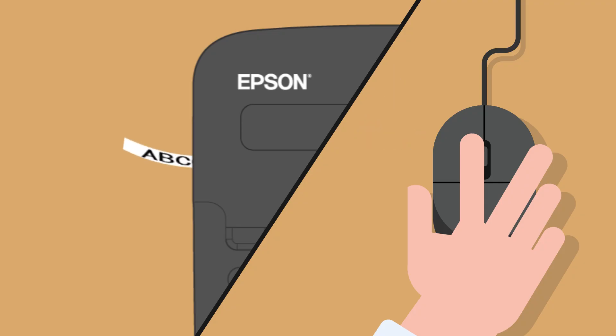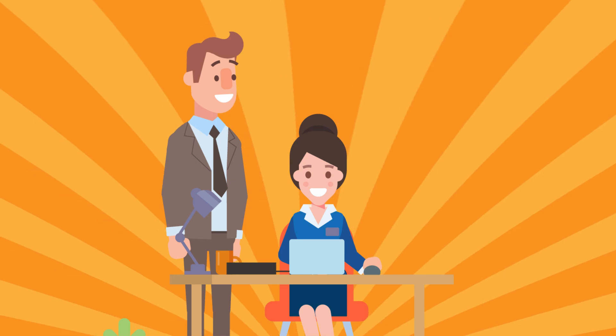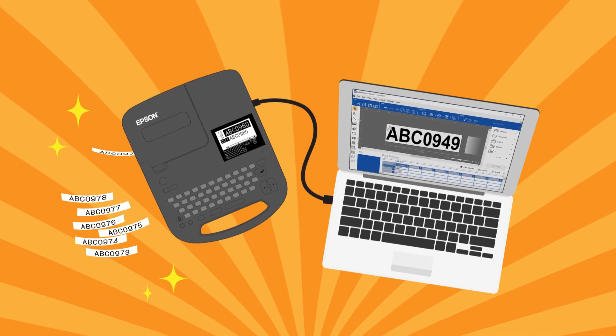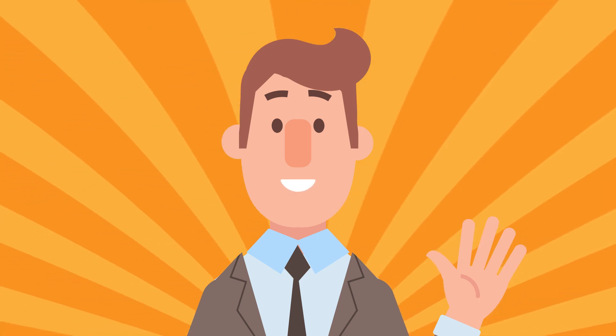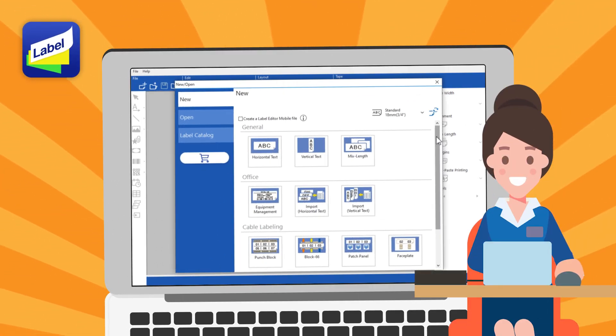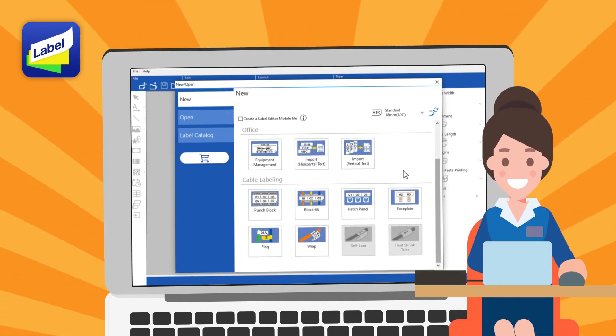Watch. Wow, awesome, Erica. This makes it easy to print a lot of labels. It's easy, huh? You can do so many things if you connect to a computer.